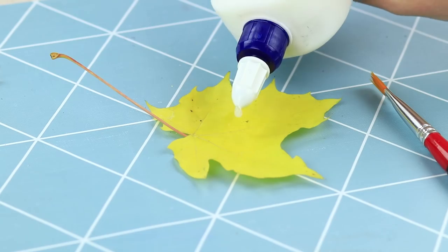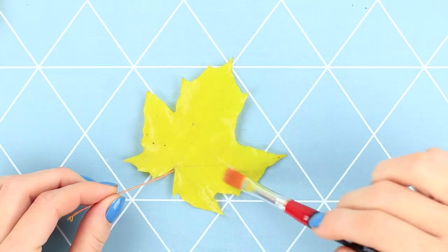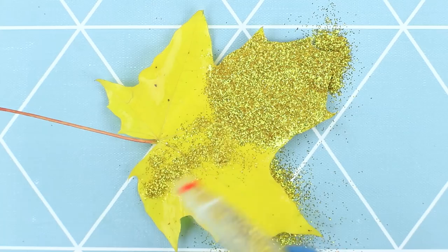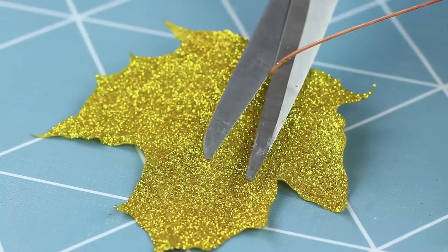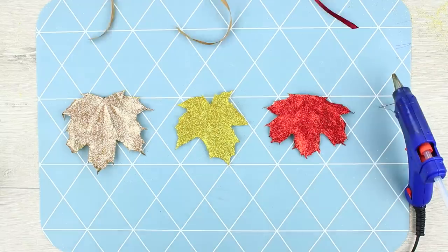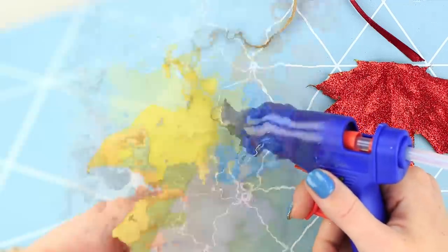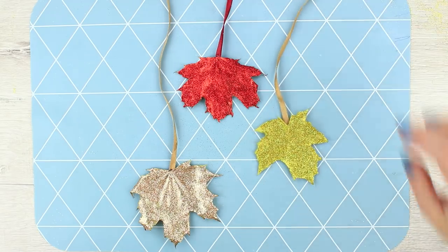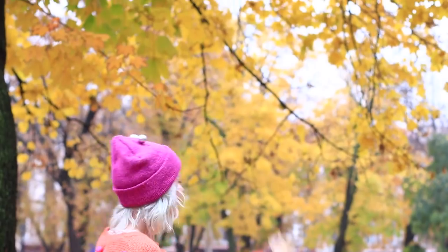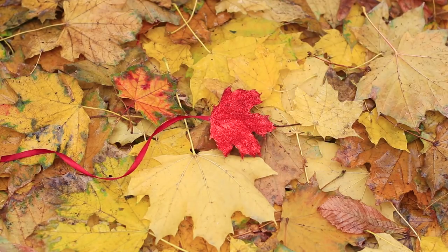Pick up yellow autumn leaves. Apply clear stationery glue on the leaf. Sprinkle it with golden glitter. Shake off the excess. Cut off the stalks. Hot glue a ribbon of the matching color to the back of the leaf. The sparkly leaves can decorate the entire city landscape. They can also be used for decorating a room or a photo studio. Add some glamour to the everyday routine.